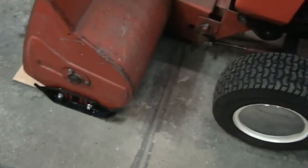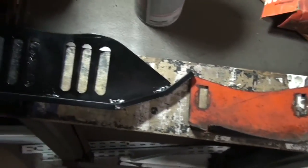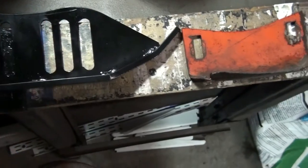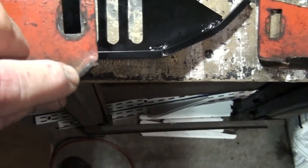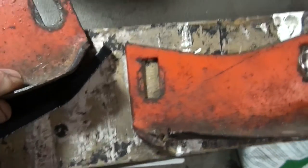I already modified and installed one side — that's all set. I just need to do the other side now. For forty bucks I was very impressed at how heavy-duty they are. This one looks a little dull in spots, but that's only because I had to repaint where I ground the metal off. When I got them they were very shiny and heavy. You can see the difference in thickness right here — that's how thick it was when new versus now.